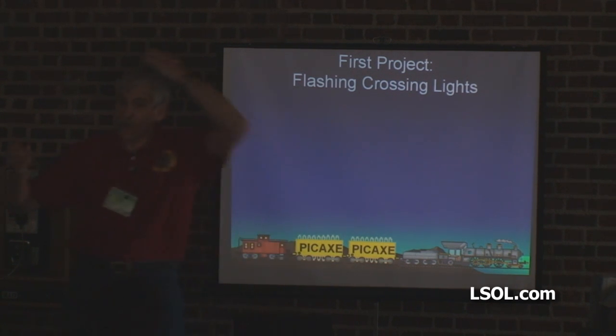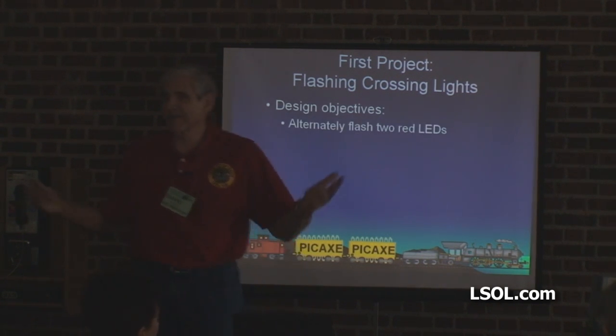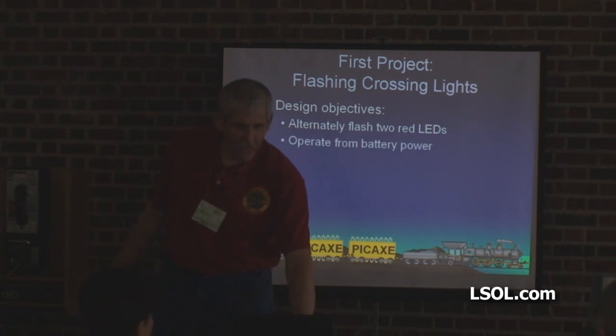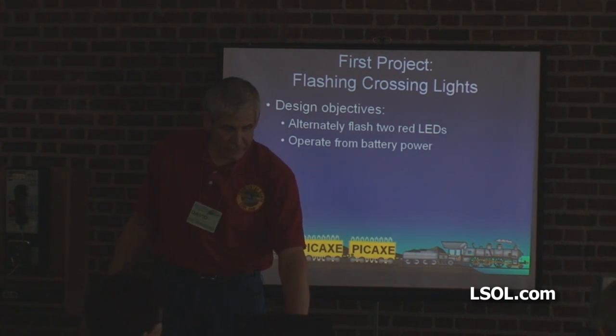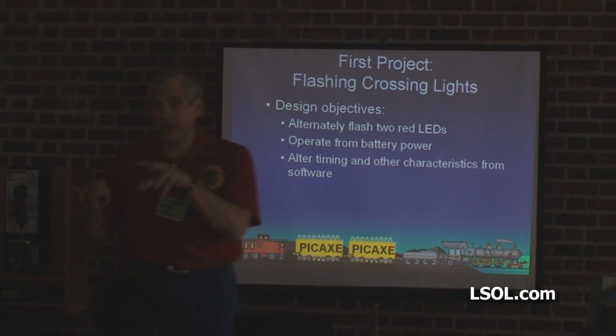Let's start with our first project: flashing crossing lights. Design objectives — we're going to alternately flash two LEDs. We're going to operate from battery power because that's simple. We're going to alter the timing and other characteristics from software, meaning by changing a program, not by changing parts.